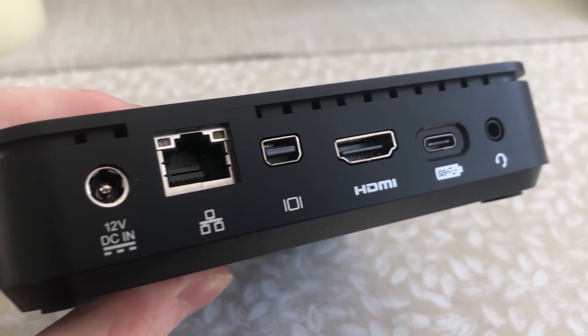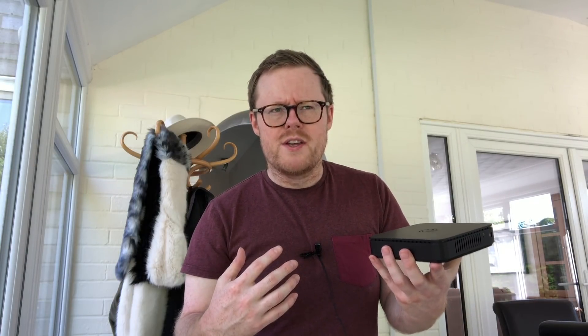Not only that — you can actually run three screens from this device. If you look on the back there's what looks to be a mini DisplayPort, an HDMI port, and a USB-C port. By plugging something into each of those you can power three separate screens, which I don't think I can even do from my desktop computer. This is powered by a 12-volt supply, whereas a typical desktop computer uses as much as 800 watts.